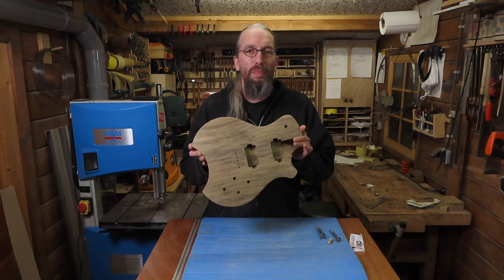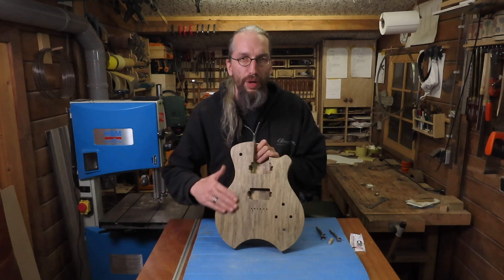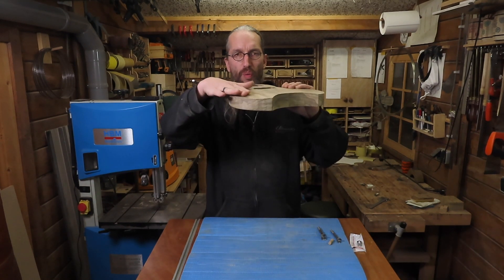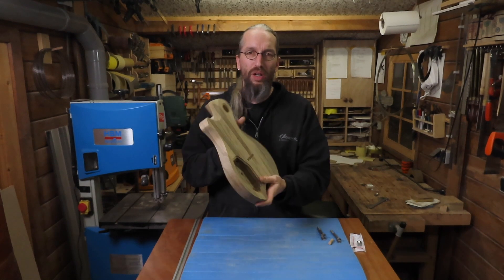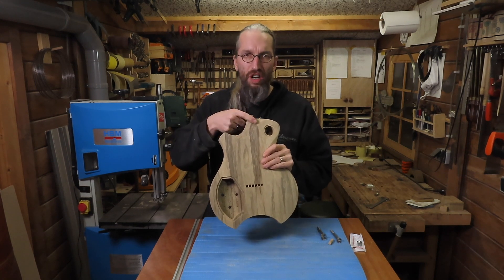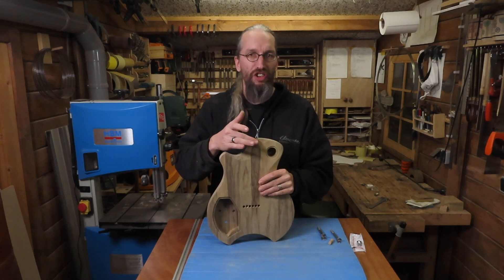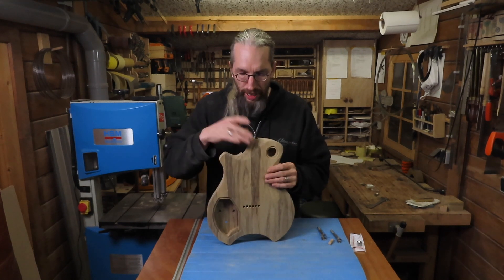I'm done carving this body and I already rasp-sanded it with 120 and 240 grit sandpaper, so it looks nice and smooth. I did a nice little roundover at the top of the guitar, and at the back of course there's a belly carve. I already started the carve for the neck joint and I can really finish this once the neck is glued in and blend it in with the heel of the neck, to get a nice transition between the neck and the guitar body.